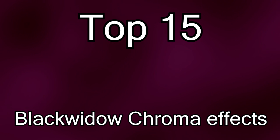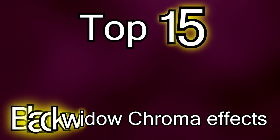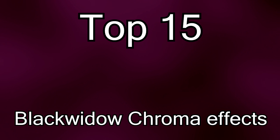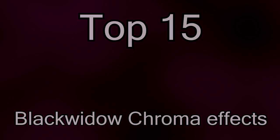Hello everybody. Today I'm going to be showing you my personal top 15 Black Widow Chrome effects that I have on my computer right now. Some of these I got from the Razer website and some of them I made by myself. I'm just going to be going through the list and talking a little bit about each one. At the end of this video I'll have a small tutorial to show you how to import these profiles into your Razer Synapse.